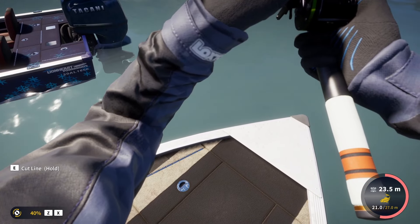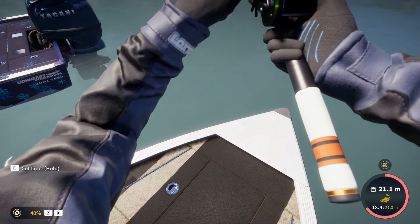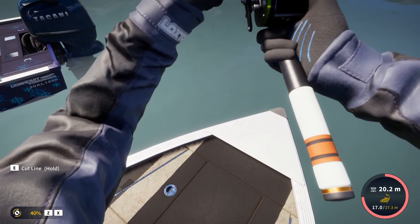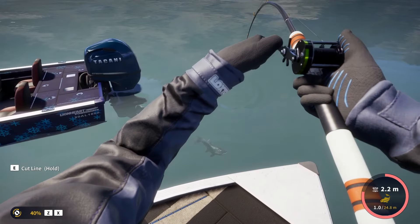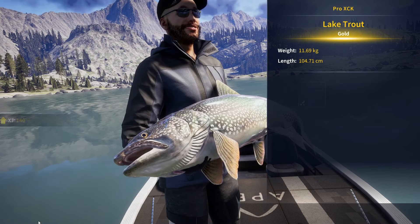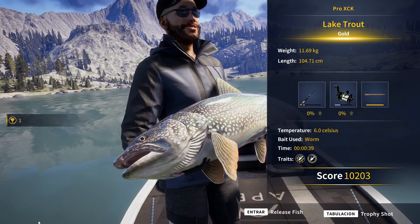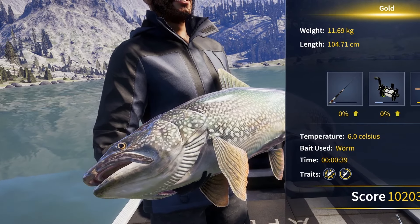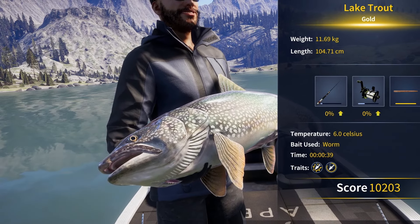This one is also very heavy, although maybe not enough to be diamond. In fact it probably won't be even close. 11.69 — that's a gold. Small gold. At least it's good to see that the golds and the diamonds are finally starting to appear, because we spent literally more than an hour catching only silvers.